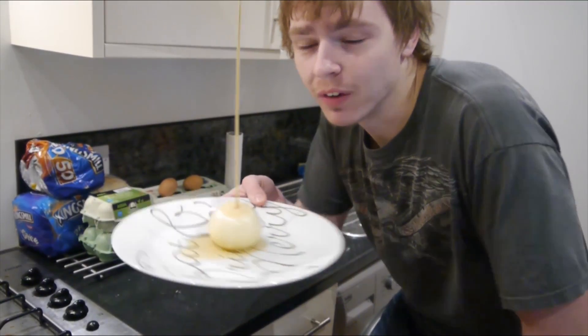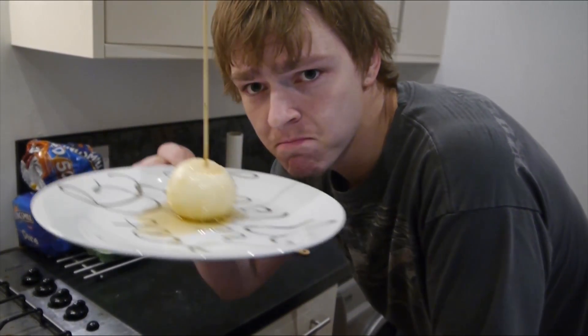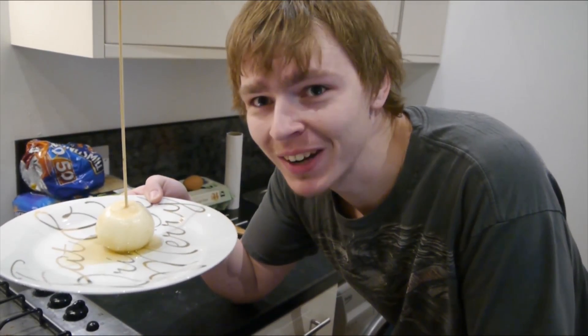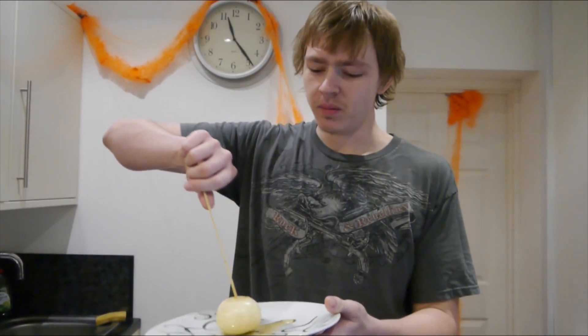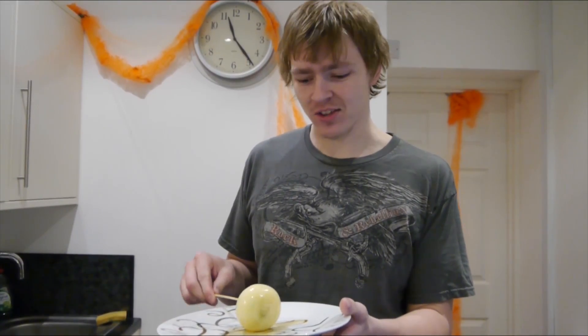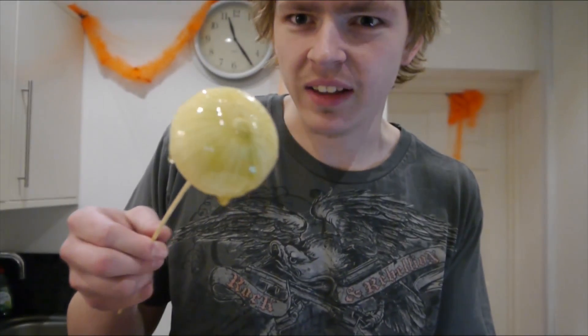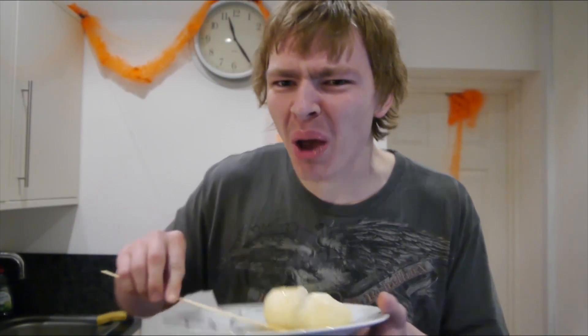So here I have the toffee onion. It hasn't really settled that well, but it's done it a little bit. Smells nice. Remember I put the habanero sauce in it as well. It's going to be nice. I am looking forward to this. It's now time for a taste test. When your toffee onion is complete, you need to taste it. Bon Appétit. What is that?